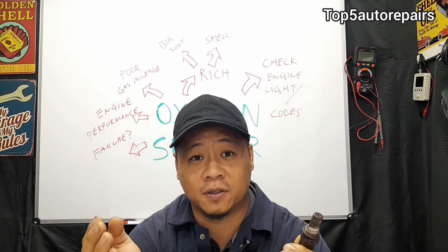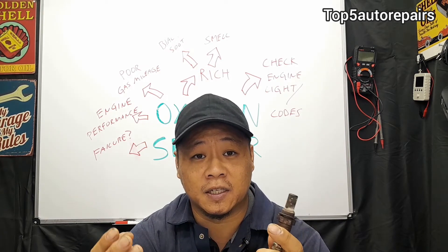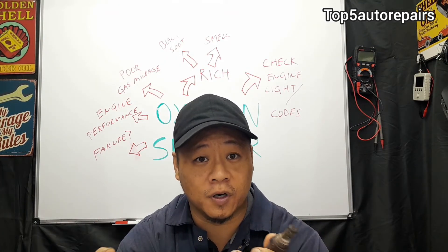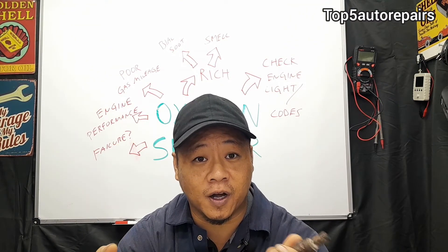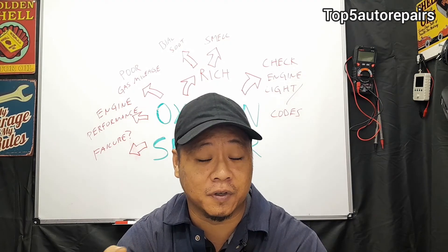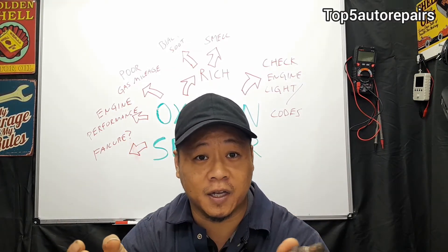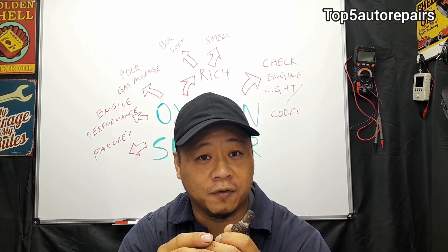Since the oxygen sensor is mounted on the exhaust system and exposed to high-temperature heat, a loose wire can start touching the exhaust manifold, the exhaust downpipe, or the catalytic converter, causing the wires to get very hot, melt, and break — causing an open or short connection. Make sure the wires are routed and held tightly. If not, use a zip tie to keep the wiring away from the exhaust.